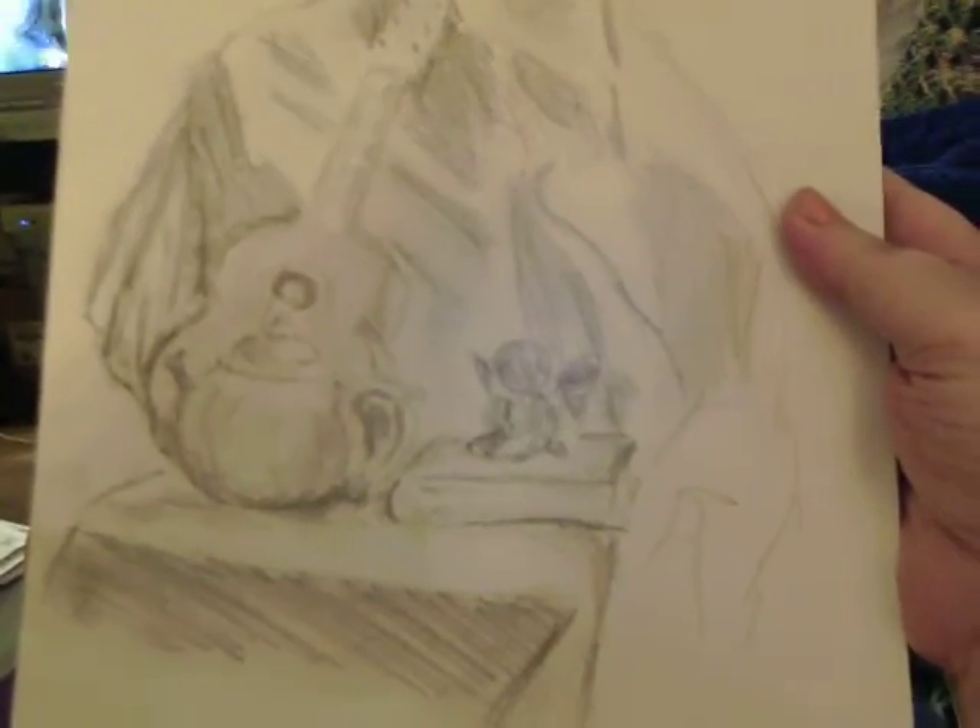Basically this is a good five to ten minute sketch — it doesn't have to be perfect. You just want to see what you can pay attention to in your details; don't be too fussy with it. One of the important things to do with your art is to enjoy it.